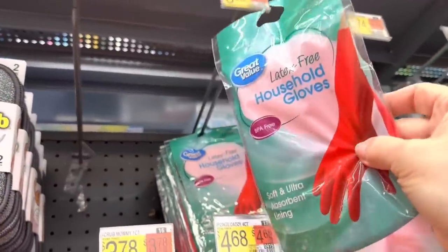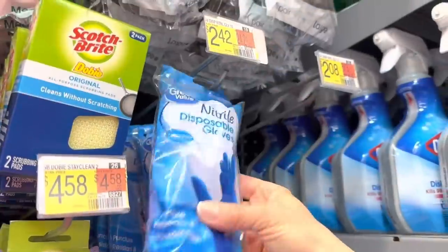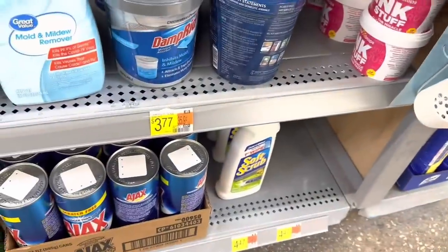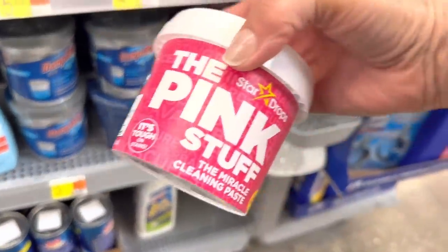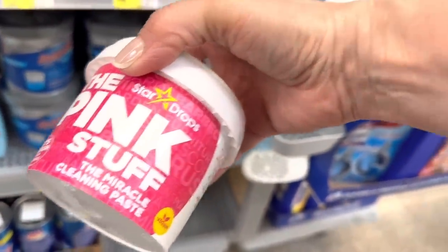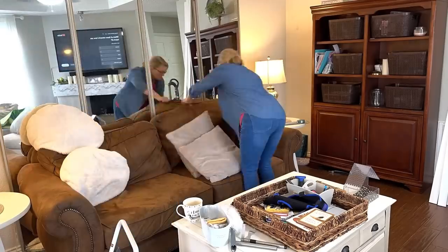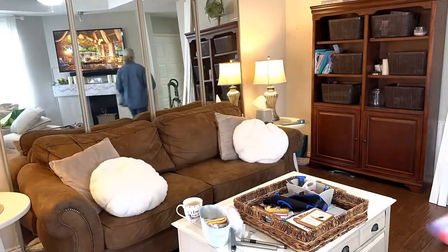Bella and I took a break and ran to Walmart. I was running out of gloves, and I also wanted to try this cleaning formula called The Pink Stuff — comment below if you've tried it, because I'm going to give you my honest opinion coming up. Also, did you know that Walmart carries a universal replacement carafe for all coffee makers? I was so glad because I was afraid I was going to have to replace the whole coffee maker.